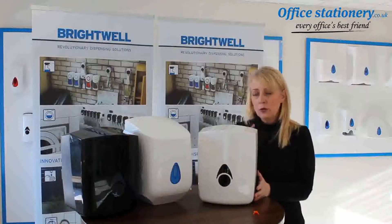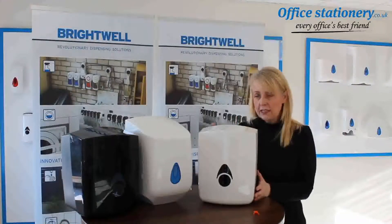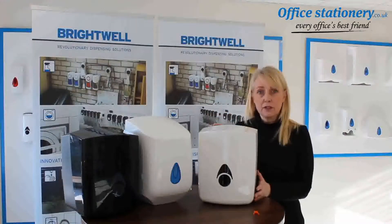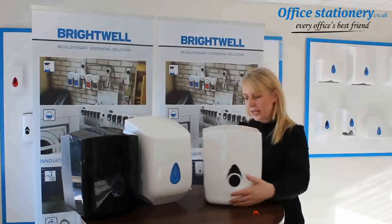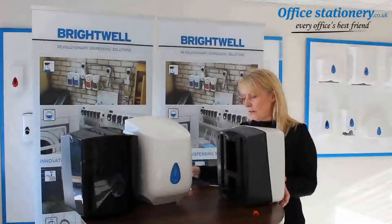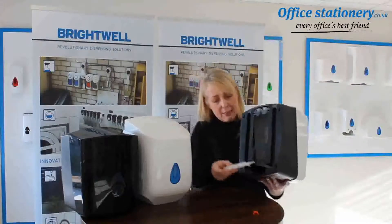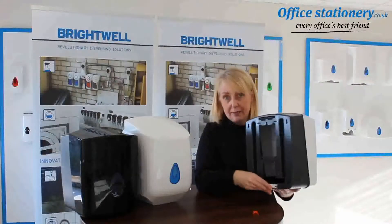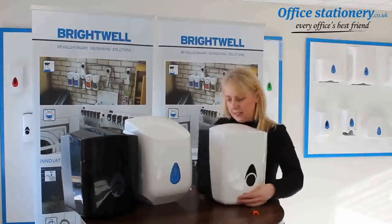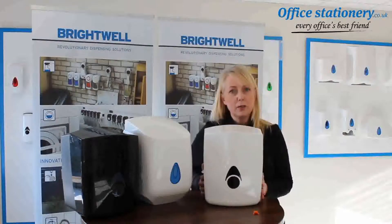If your dispenser is already on the wall you will need to take it off to do this. If the unit's coming out of the box for the first time, then you need to install before it gets fixed to the wall. If you turn the unit around, the adapter will connect very easily into the base of the unit, and once you've done that you can now fix the unit to the wall.